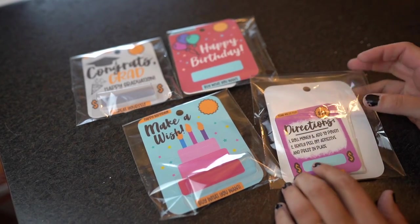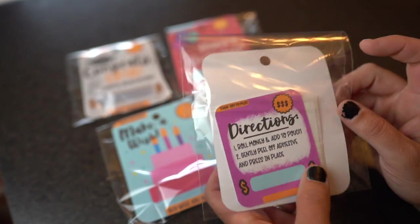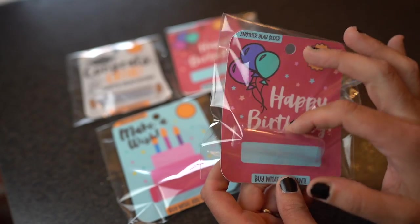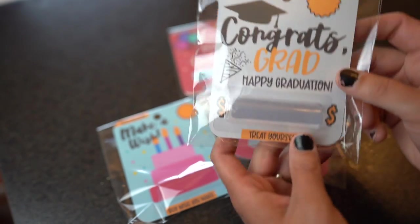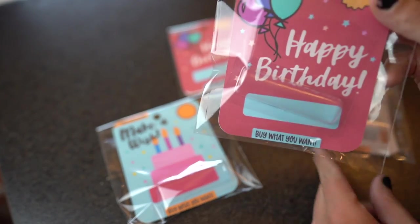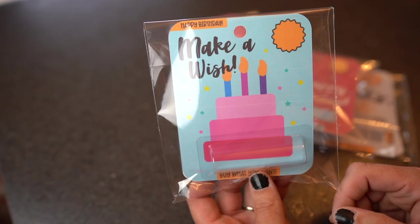Hello crafters, it's Jen from iCreateCrafts and in today's video I'm going to show you how to create these really awesome happy birthday little containers. I have directions on here, I tell you how to package this up, how to make it step by step, where to buy all your items from. I also have some congrats grads — graduation is coming up really soon. You just throw a money amount in here and give it to a graduate or a birthday person. They cost under 50 cents to create.